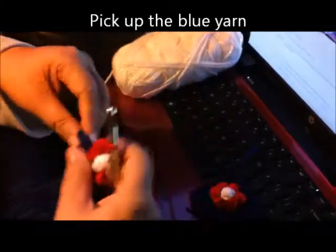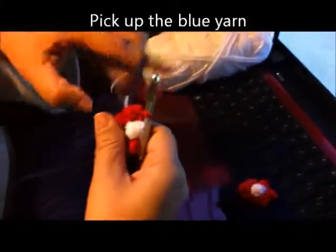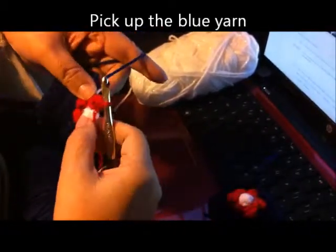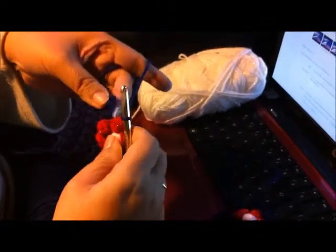There's part of our flower. Now we're going to go back to our blue and single crochet in the last remaining two single crochets.